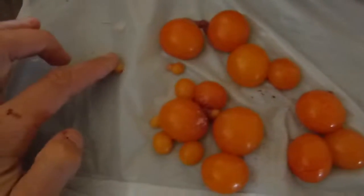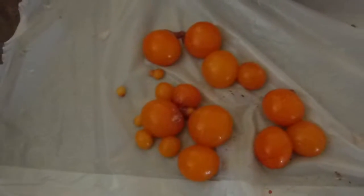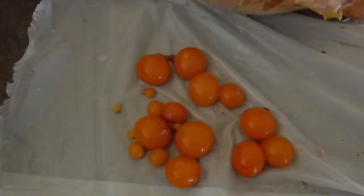You can even see the little ones. Very cool.